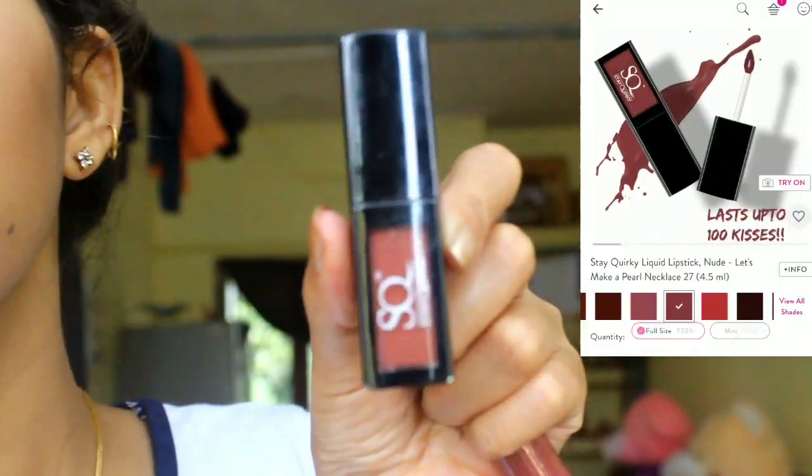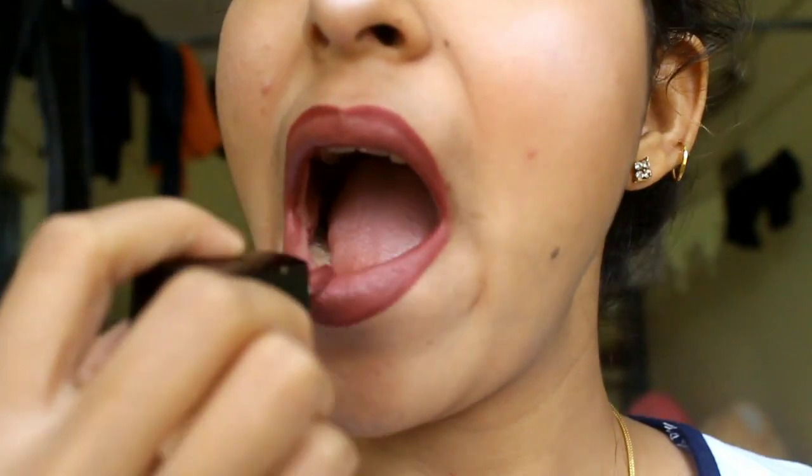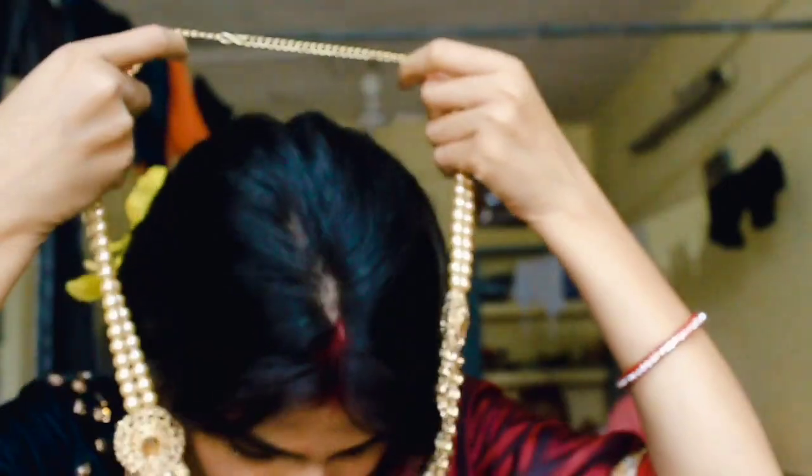I will apply Huda Beauty nude shade for my lips. Then I apply a second lipstick on top.